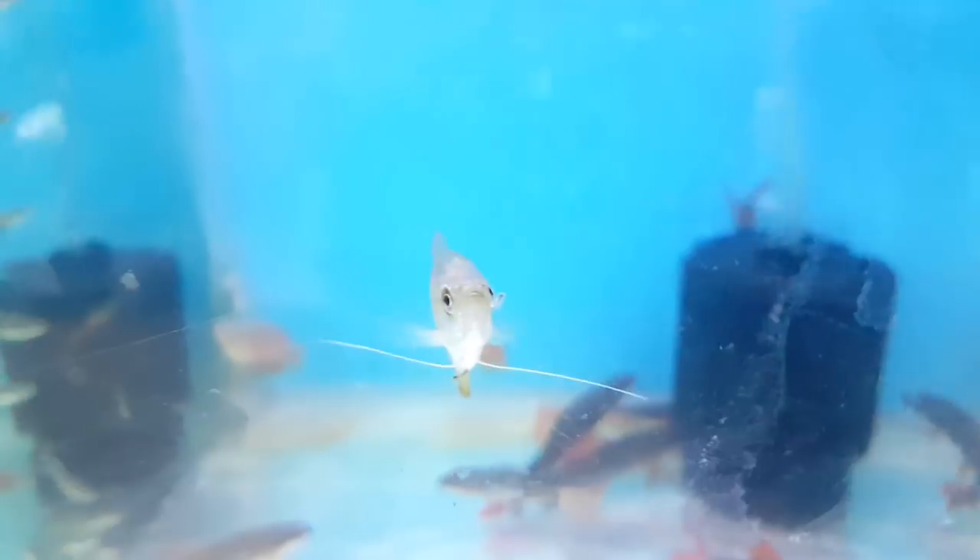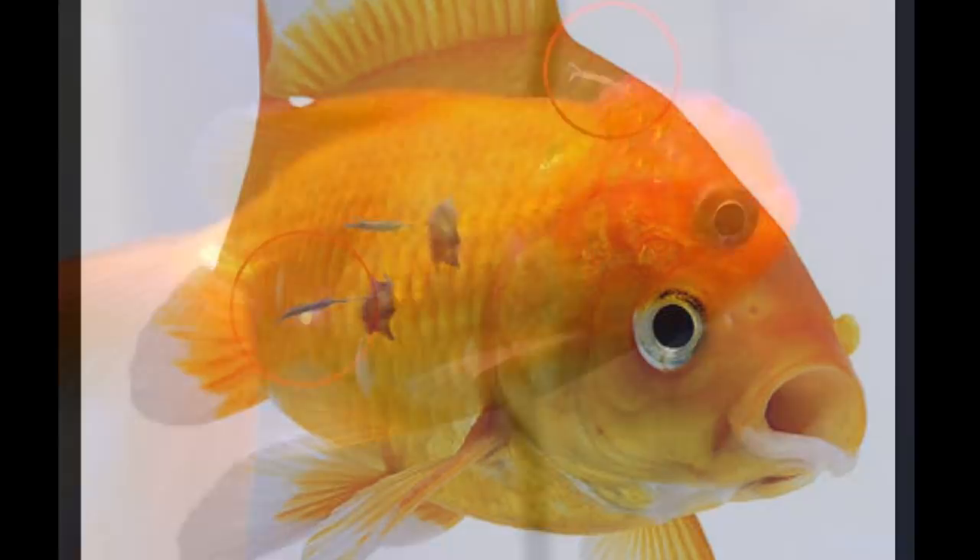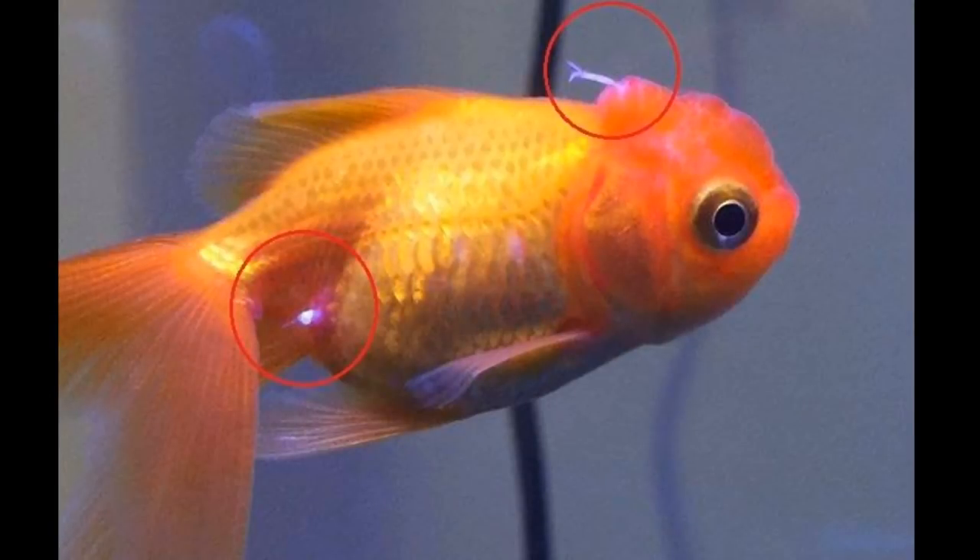Once you start to get the body full, you absorb the fish and quarantine for the fish. If you treat the body full, you remove the fish.